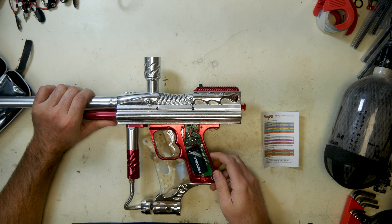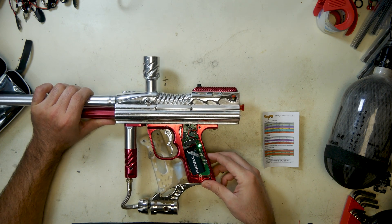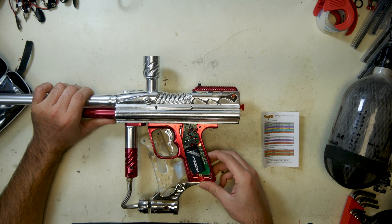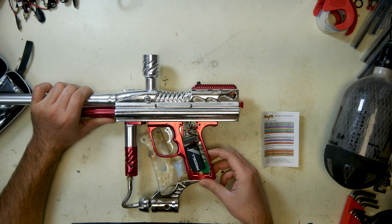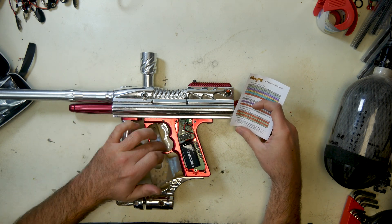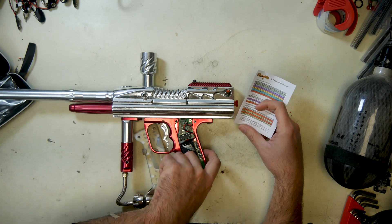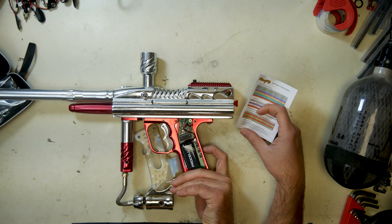The center button is how you turn the eyes on and off — the light turns green. When the eyes are off on this one, it also blinks. So if you actually had eyes, red would mean a ball is in the breech, blinking red means you have an eye malfunction so the eyes don't see anything, and green means the breech is clear.